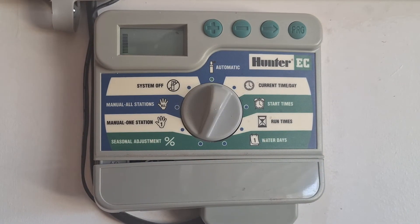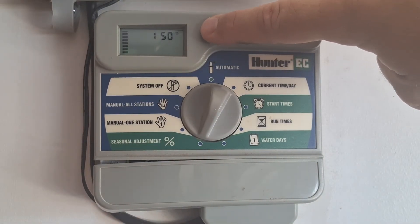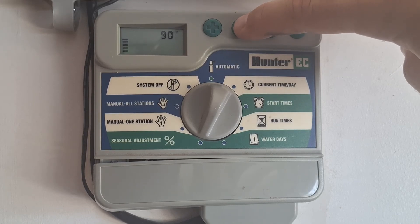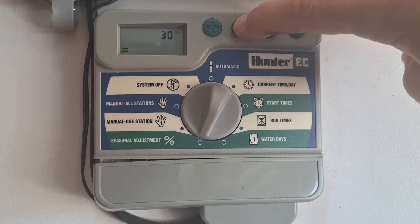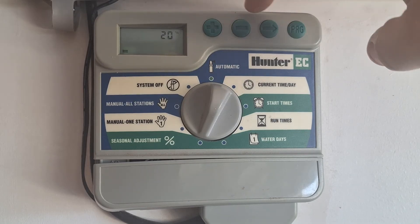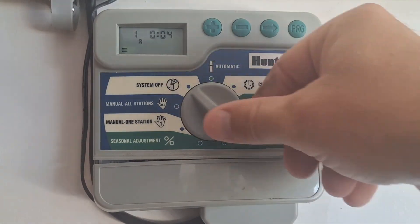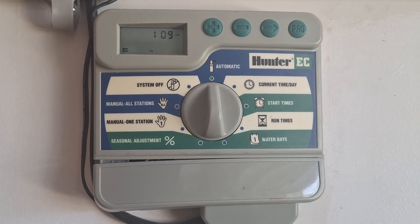Down here at the very bottom is the seasonal adjust. I have it at 130 percent. You can adjust the percentage of how much water or how little water you want according to what season you're in. And that's it — you can either turn it off or back to auto and enjoy your nice green grass and luscious flower beds.